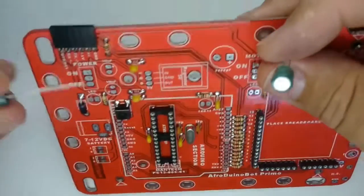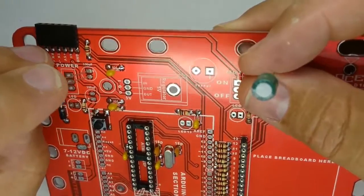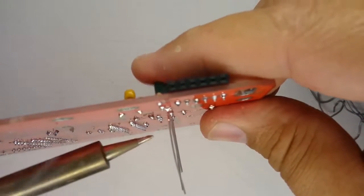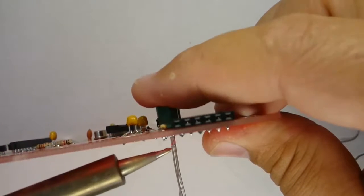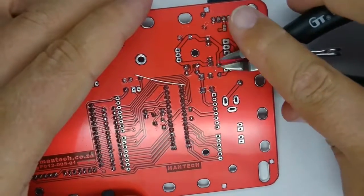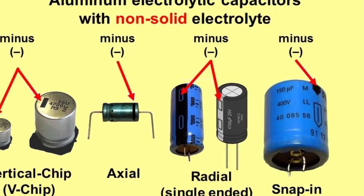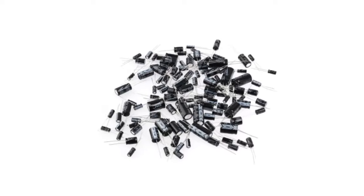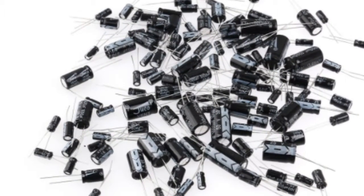Next, place the two 100 microfarad capacitors over their silk screen markings. Take care to place the longer leg in the plus holes. Solder just one leg of each capacitor, then carefully heat the lead and press down gently on the part until it sits snug on the board. On the side of the body of an electrolytic capacitor you will see a white stripe with a minus sign — that's normally next to the shorter leg, which is the negative leg, and the longer leg is positive. It's not a good idea to put these parts in wrong — an electrolytic capacitor mounted the wrong way around can in fact explode. Wear safety glasses to protect your eyes.